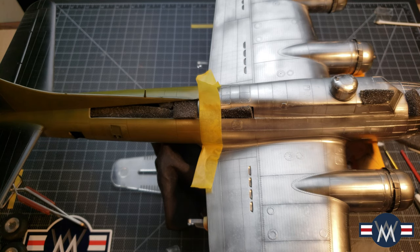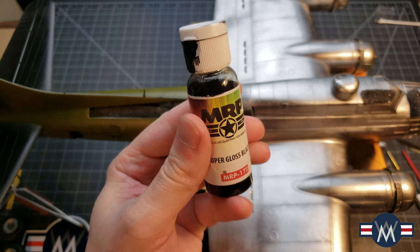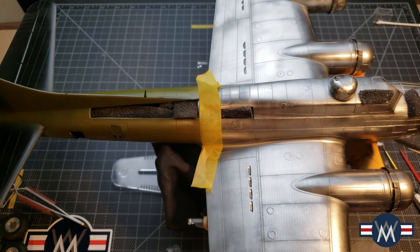Maybe if I had a better ratio it would have worked better. In the end, I just applied MRP Super Gloss Black and the coverage was great — straight from the bottle right to the airbrush. Then I used micro mesh polishing all the way from 3200 down to 1200 grit to polish the black, and after that applied my All Clad.